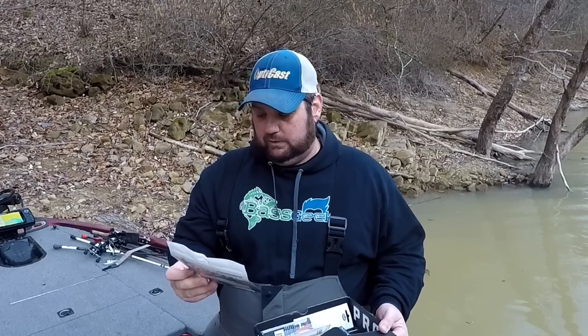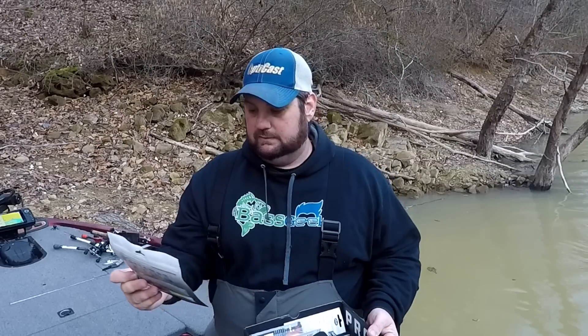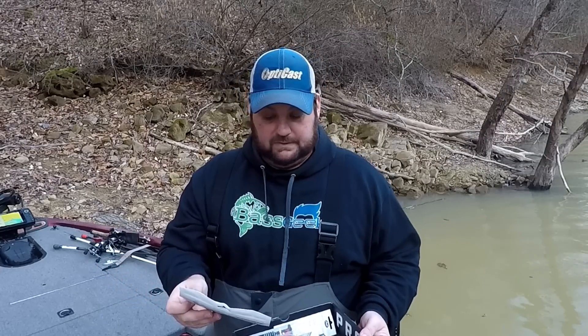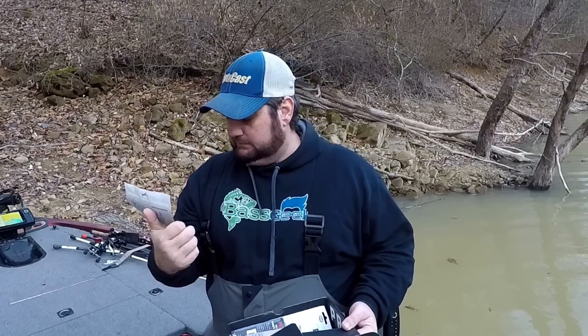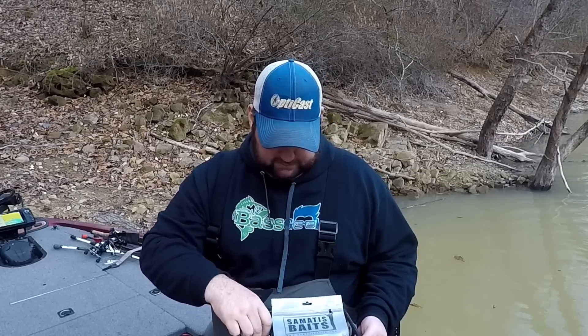And some really good what looks like drop shot lures. This is from — I'm not going to pronounce this, I'll just show it to you. It's a bait company that I hadn't heard of, but it's a good looking little drop shot style bait. Kind of reminds me of the Shad Shaped Worm by Yamamoto.